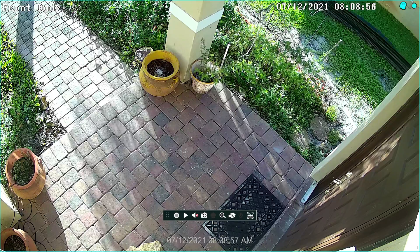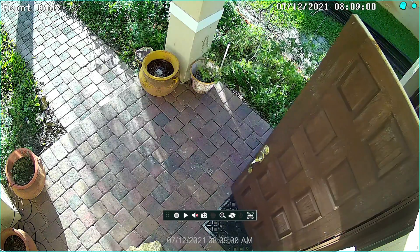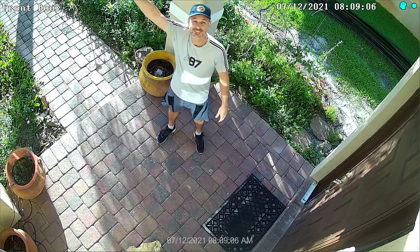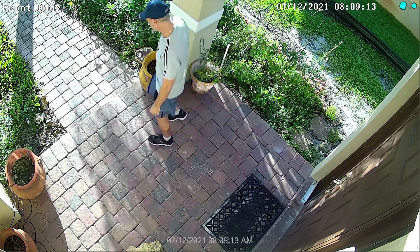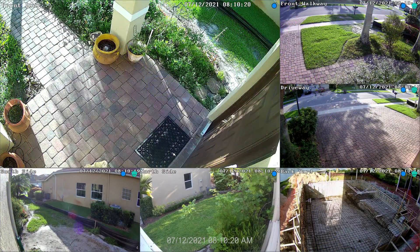We're going to take a look at the 4K camera first. I just switched to the full screen view and I'm just going to come out the front door here, move around, give a little wave, and give you guys a chance to take a look at the 4K IP camera. Then I'll switch back to the multi-camera view.